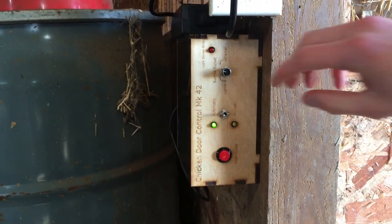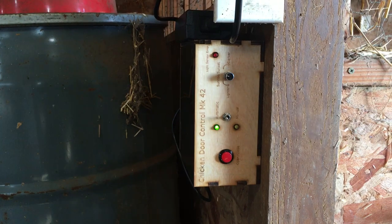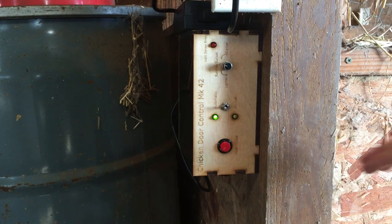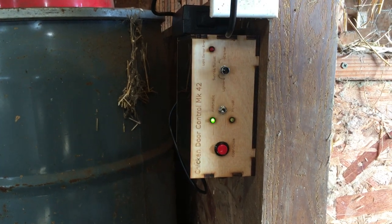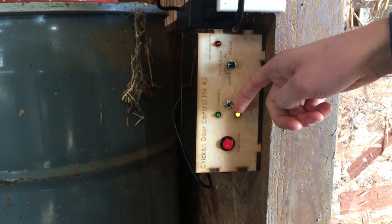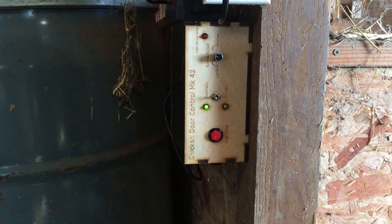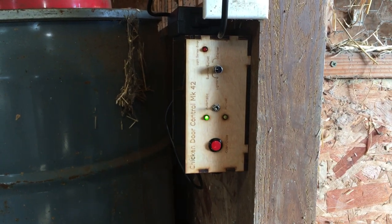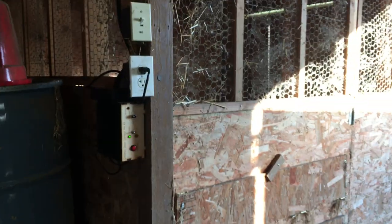This is a potentiometer that you can adjust — it controls whether the door will open when it's a little darker or lighter compared to sunset or sunrise, which is a nice feature. We also have an automatic and manual switch. Currently in automatic mode, it runs off the LDRs. In manual mode, it disables any readings from the light sensors. Finally, there's an open and close override button so you can open and close the door at any point. That's the user interface — now we'll switch over to Grant to talk about the code.